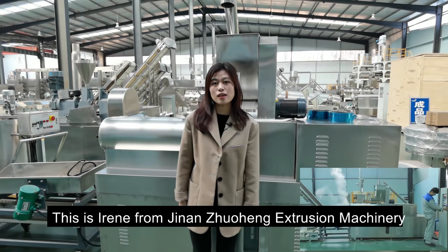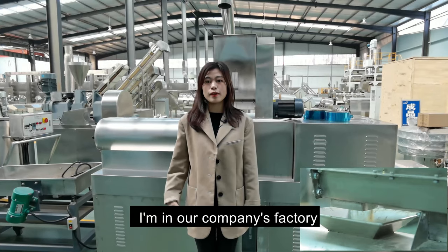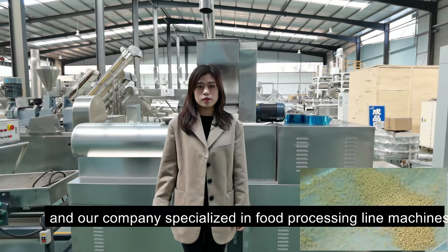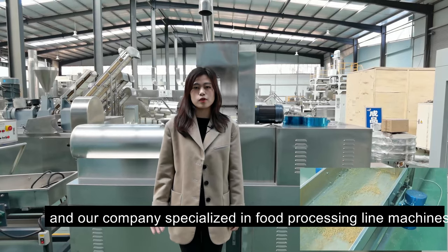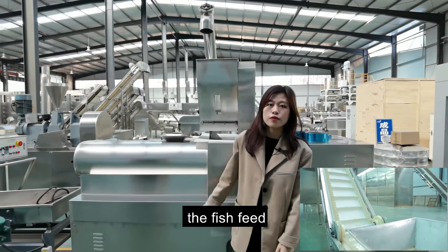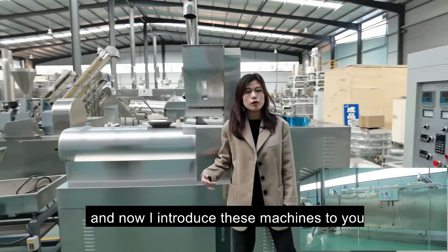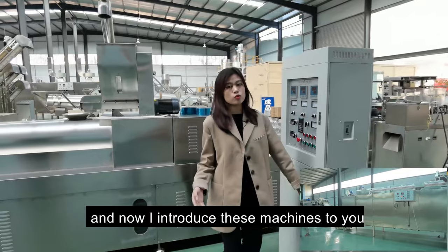Hello, I'm Irene from Jinan Zhuheng Machinery. Now I'm in our company's factory. Our company specializes in food processing machines, and today I will introduce you to the fish feed processing machines one by one.